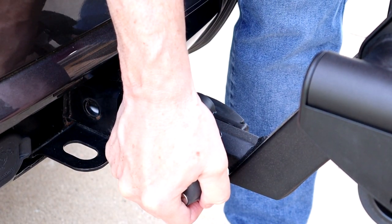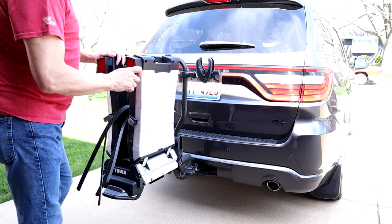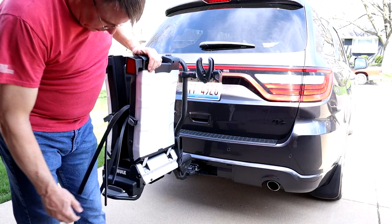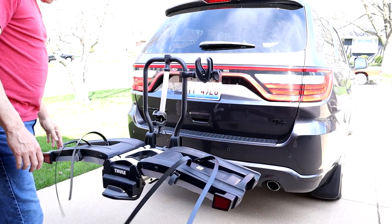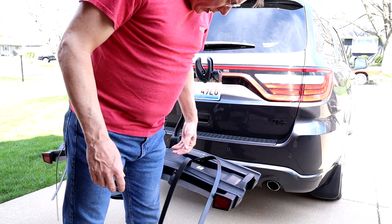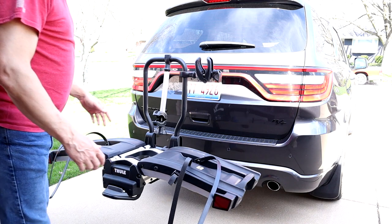Unless you have the key in there. You can see how high this rides — this is up to my knee. When you flip out the sides, it goes up to about mid-thigh, so it does ride pretty high.